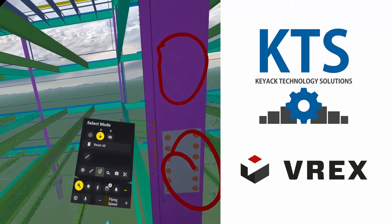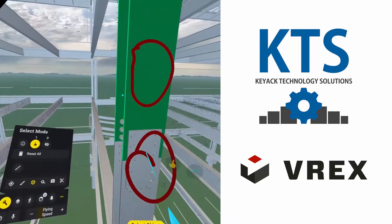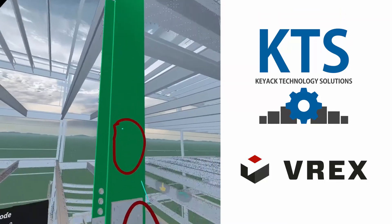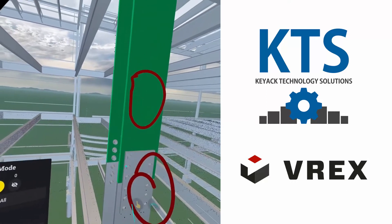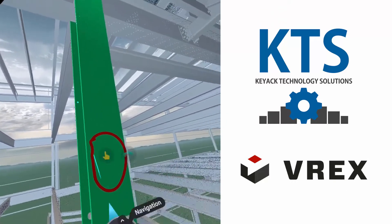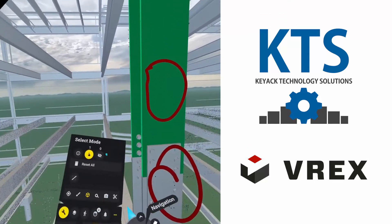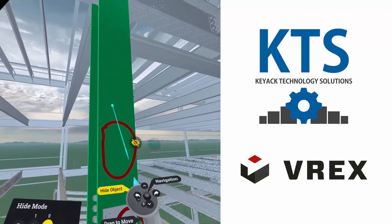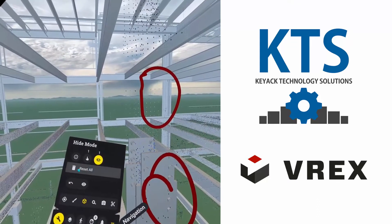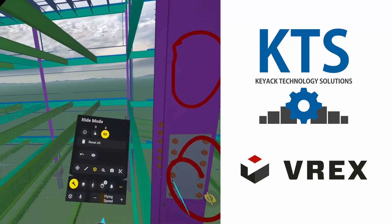We can come here on the object level and select those objects, and it'll highlight them to show that particular color. This is really good, especially when you're communicating with people — you can essentially say hey, this is what I'm talking about versus just the pointer. You can then hide objects, and then you can unhide objects. If you say reset all, everything goes back to normal.